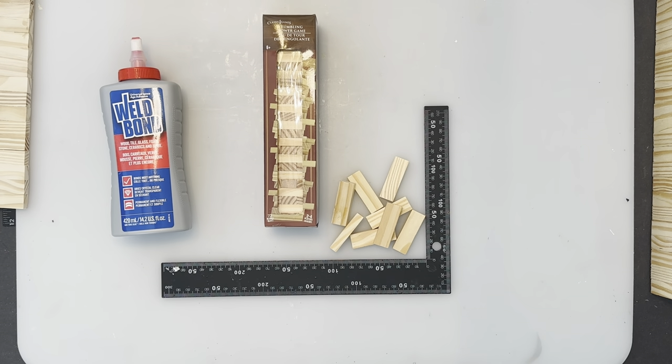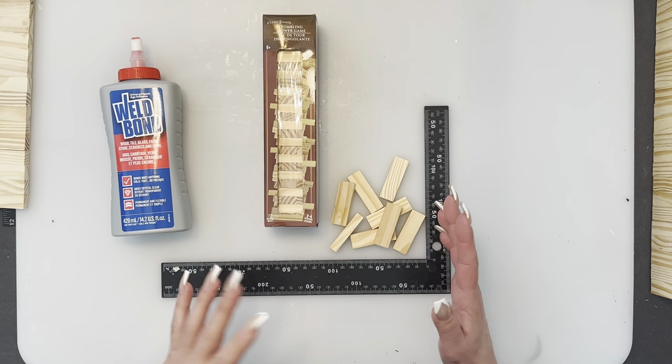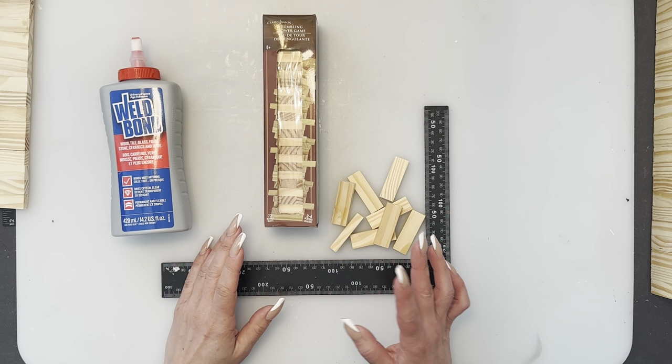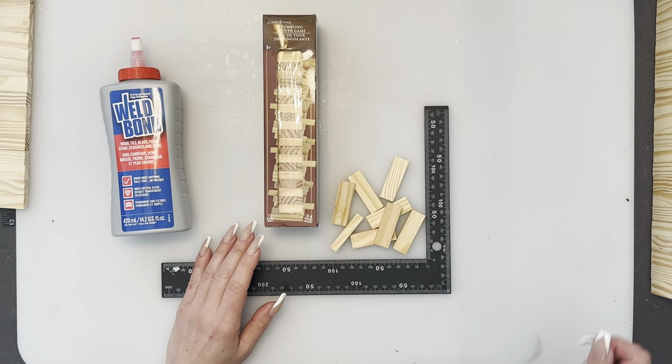Hi everybody, welcome back to my channel. Today we are going to do a barn shelf. I did a regular barn I think a year or two ago, it is on my channel. That one is actually made with the regular size Jenga, not the DT ones. I just wanted to have a shelf and a silo and thought it'd be really cool to have a barn shelf.